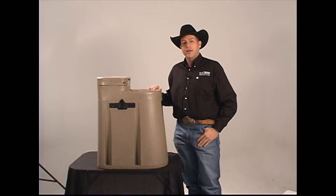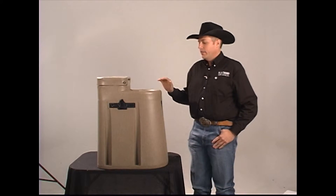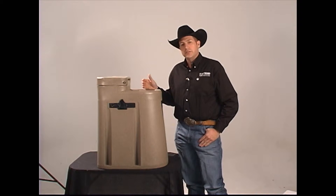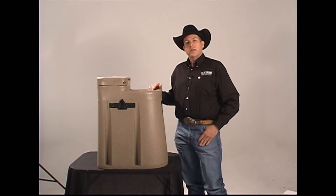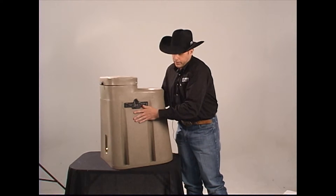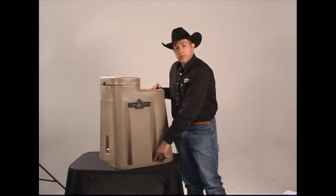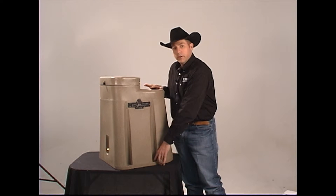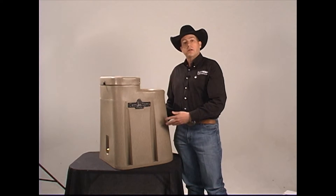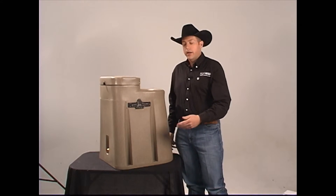Hi, I'm CJ with Klask Equine, and I'm here today to talk to you about our Klask Equine by Richey EasyFound. The EasyFound is a great waterer because it gives you a multitude of options to use it. First off, it can be a portable unit or a permanent unit. You have the ability to mount it with nut and bolt to a cement slab and make it a permanent unit, or you can fill the base with sand and use it in a portable pasture or while trail riding.